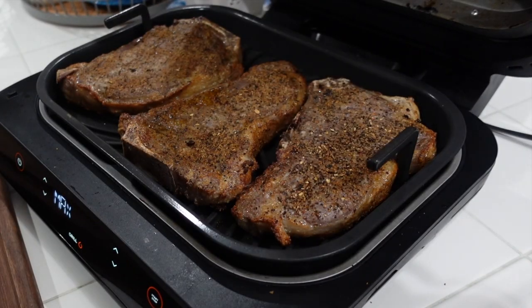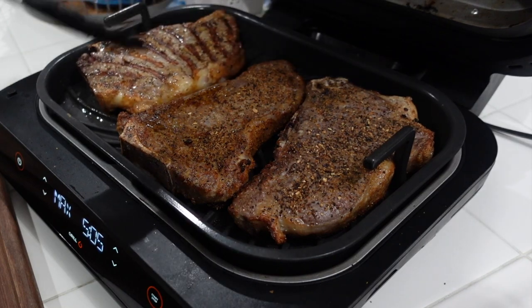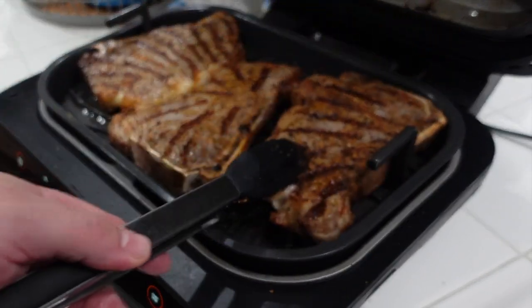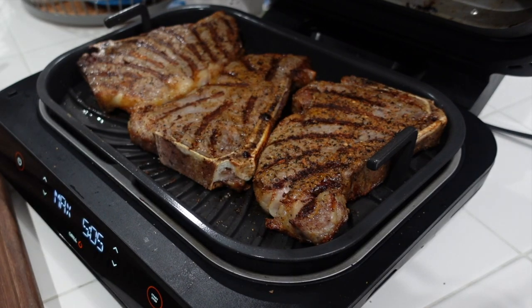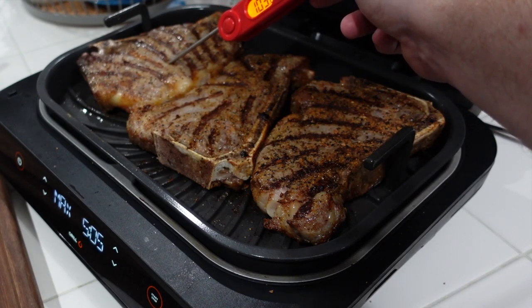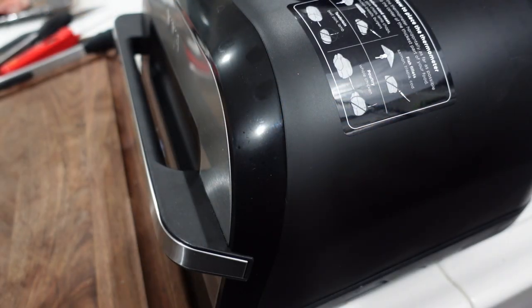We're halfway in — let's give these bad boys a flip. And there are grill marks right there. Looking good, guys — looking real good. We're going to check our temps real quick. 99. 101. We're taking these to about 125, and then we're going to let them rest. I like a good rare to medium-rare steak, so that's what we're going to do. We shut it down, another five minutes, we'll pull them out, let them rest, and we'll be ready to eat.